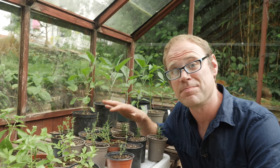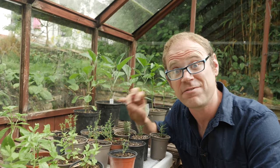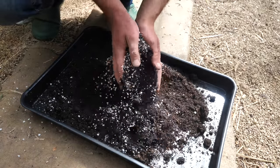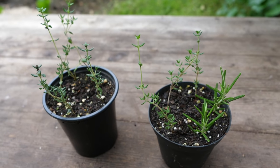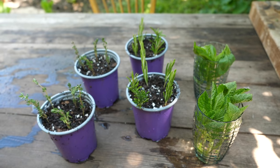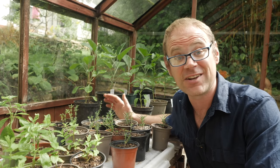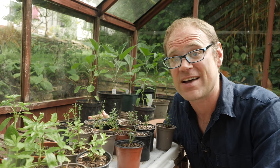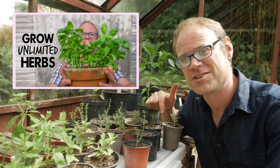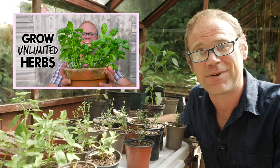These thyme and rosemary plants were rooted in a very free-draining mix — just an all-purpose potting mix with some added perlite, then carefully separated out and potted on in the same way as the basil and mint into their own pots. If you'd like to see the full video on that, check out the link in the video description and the playlist at the end.